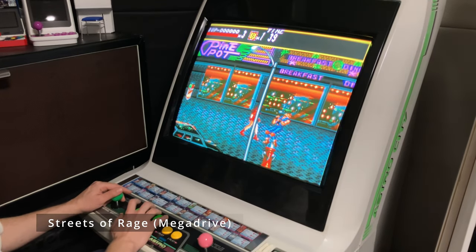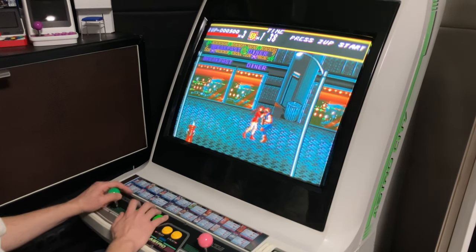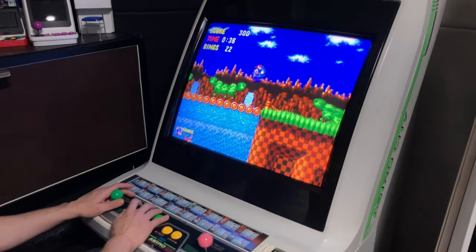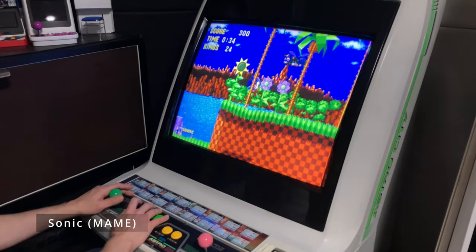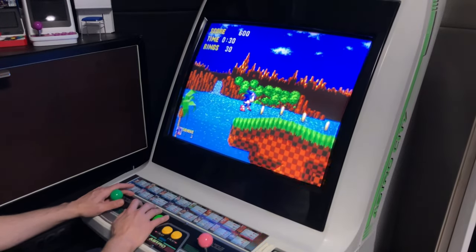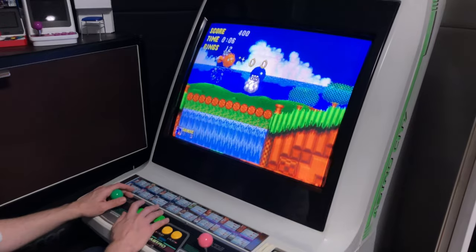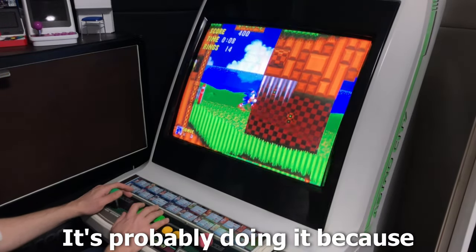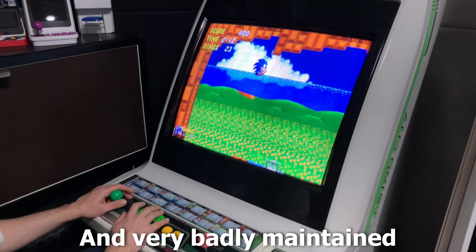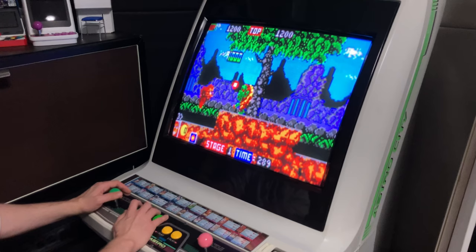How about Streets of Rage for the Mega Drive? The Mega Drive is quite easy to emulate, but the older DX had a lot of screen tearing and judder when playing Sonic. The judder is still present, but it might be because they're using an older version of MAME. It's less obvious in the Genesis version of Sonic 2. And here's a new system they added: Atari Lynx — I don't know why.